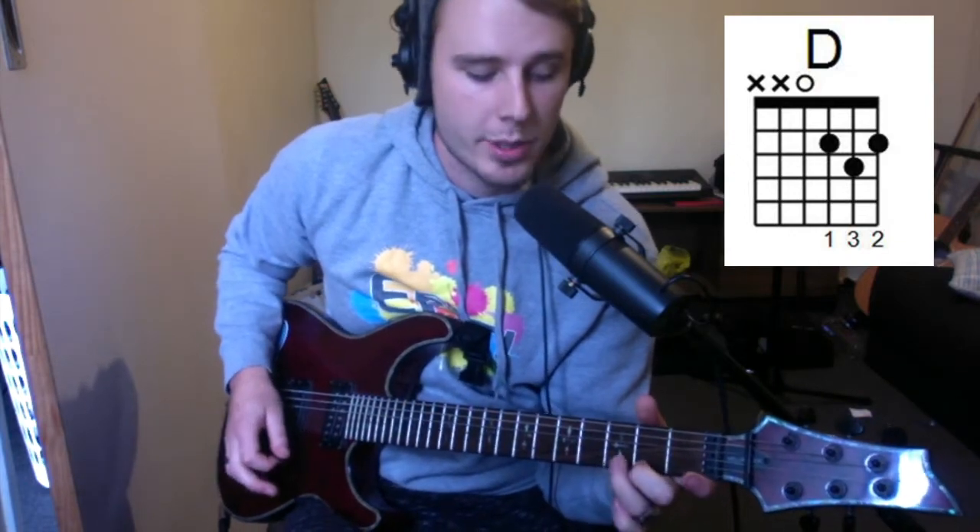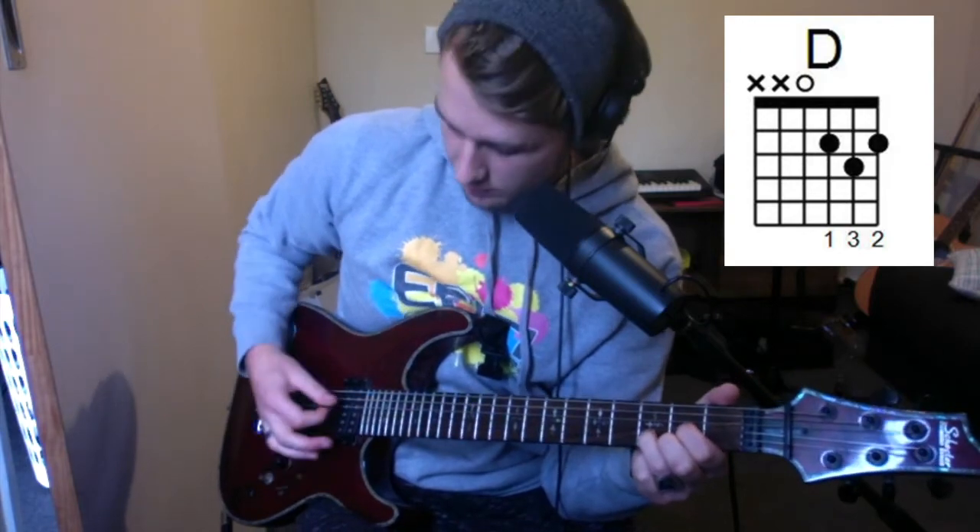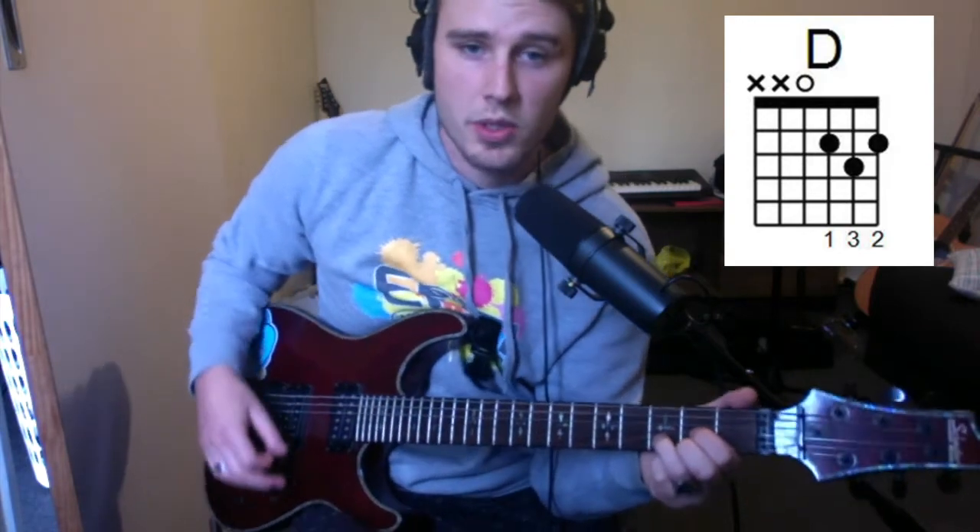Our last chord is D. Take your second finger and put it on the second fret of high E, your third finger on the third fret of B, and your first finger on the second fret of G. For this chord, we're only going to strum from the D string down — we don't want to be strumming the low E or the A string.